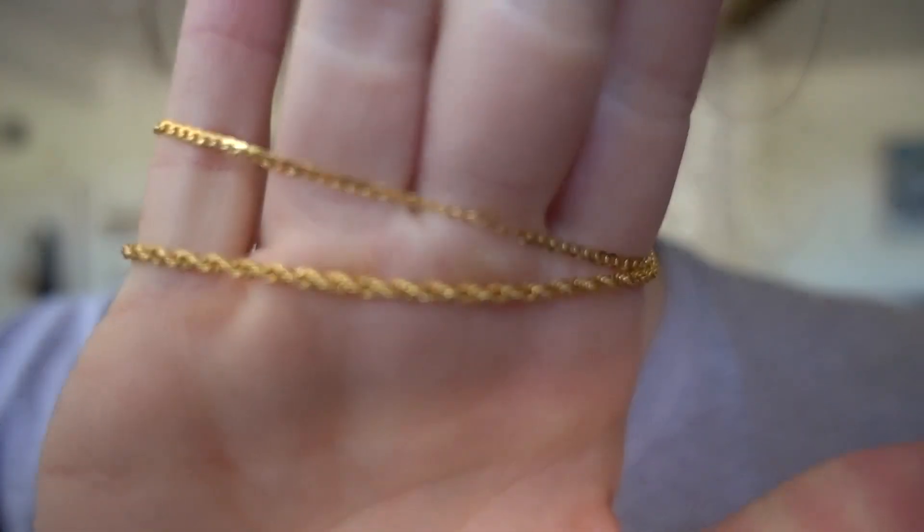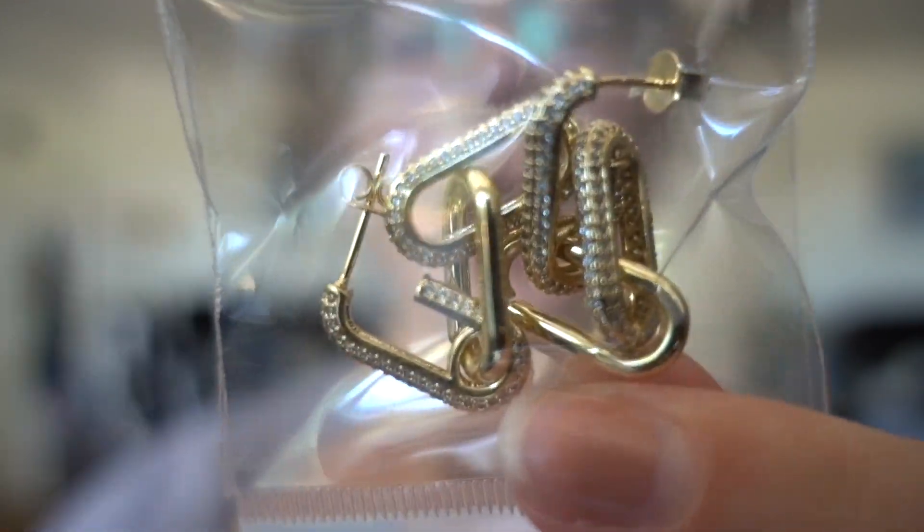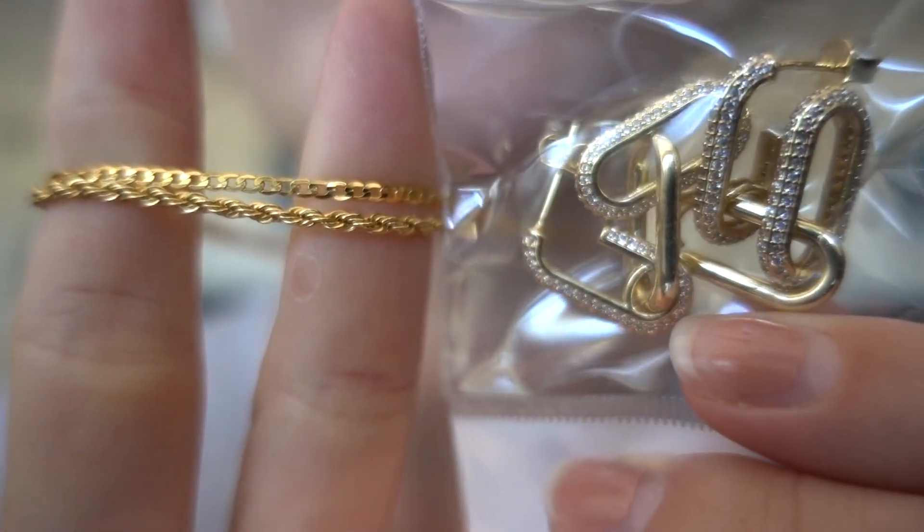I'll get into the differences of plated, vermeil, filled, and solid at another time, but just know the jewelry so far — there's some 18 carat gold filled and also 24 carat gold filled. The problem I'm experiencing is that the pieces will be different tones. The one I have on right now, these two pieces are 24 carat gold filled. Let me show you what else is 24 carat gold filled — these earrings, these earrings.